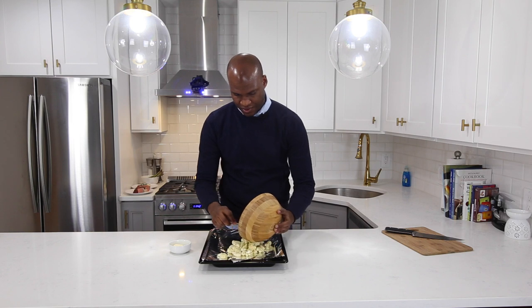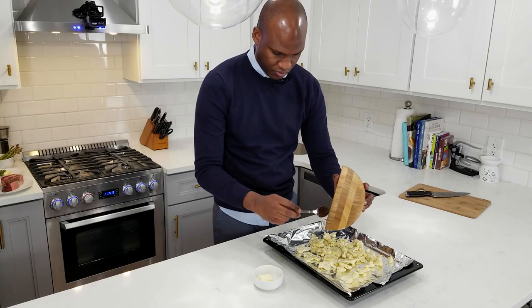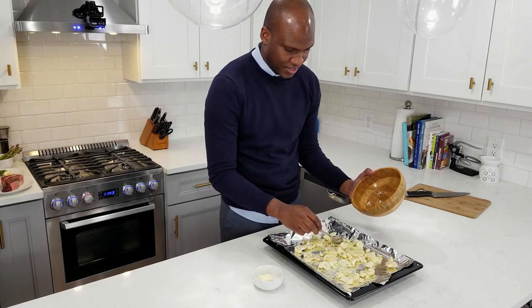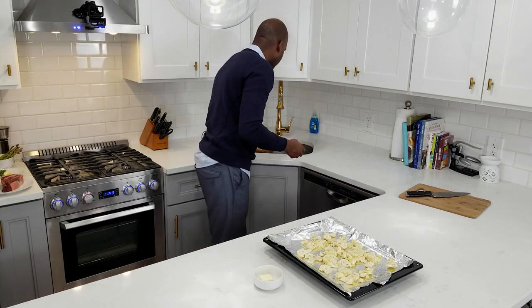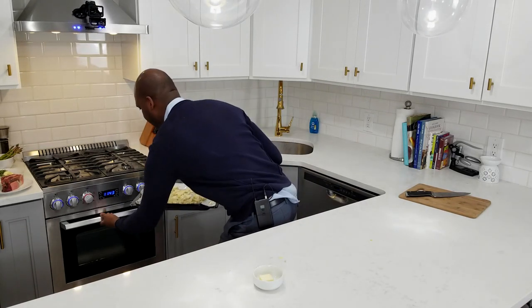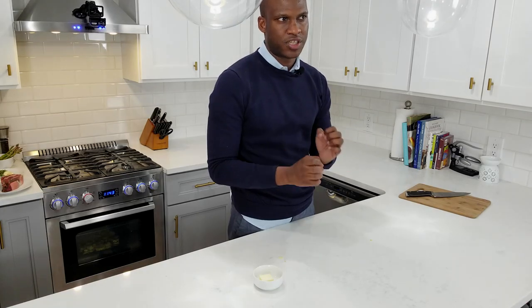Spread out the cauliflower onto a cookie sheet or roasting tray so nothing is overlapping — that's going to help it roast nicely without getting soggy. You want this to be crispy. Pop it into a 400 degree oven and let it roast for about 20 minutes until it's golden brown and starts to crisp up.